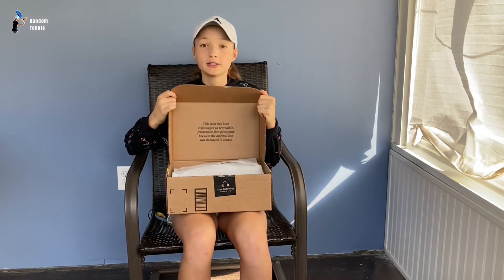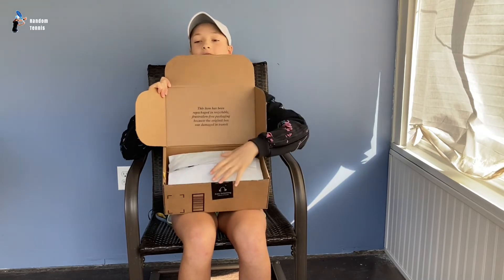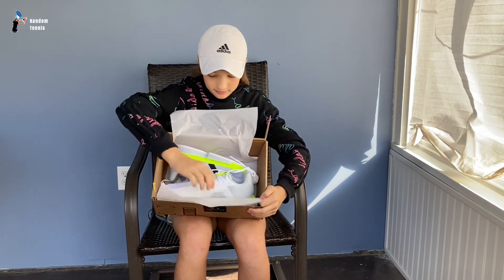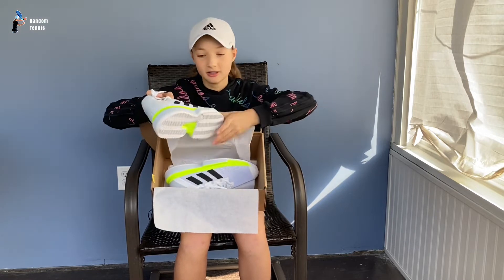Alright, so here are the shoes. You can see. Let's see what's inside. And here we go, these are the shoes.